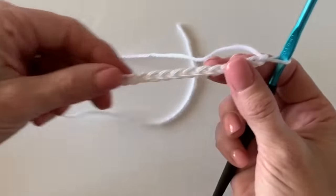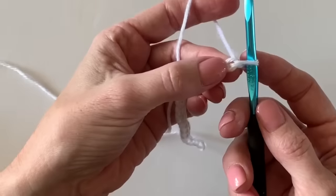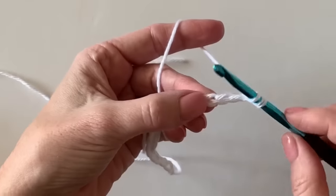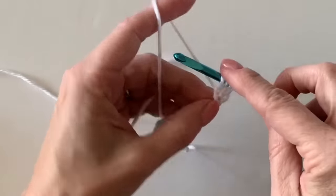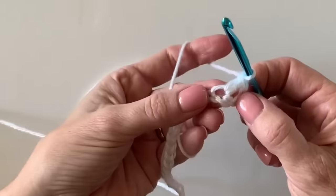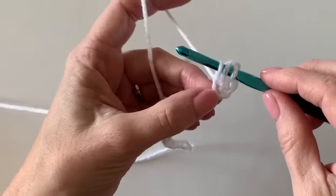What you're going to do is count to the fourth chain from the hook — never counting the one around the hook, starting with this one: one, two, three, four. Right there in that fourth chain, yarn over, insert your hook, and work a double crochet: yarn over, pull up a loop, yarn over, pull through two loops, then yarn over and pull through two more.